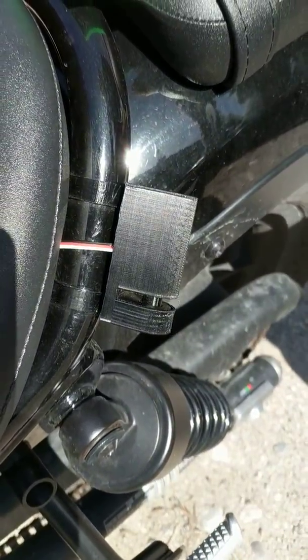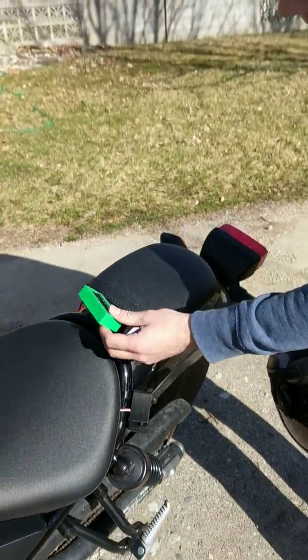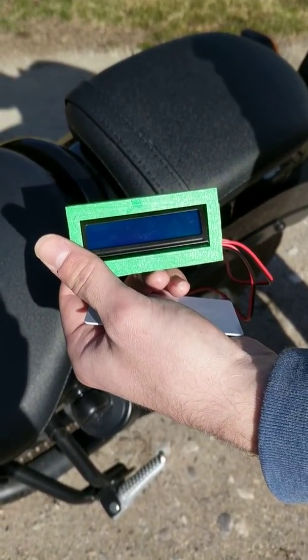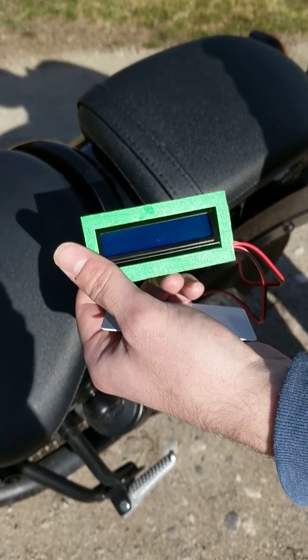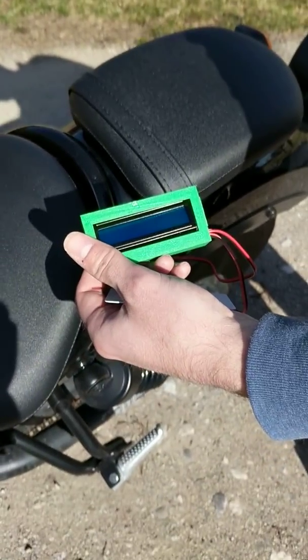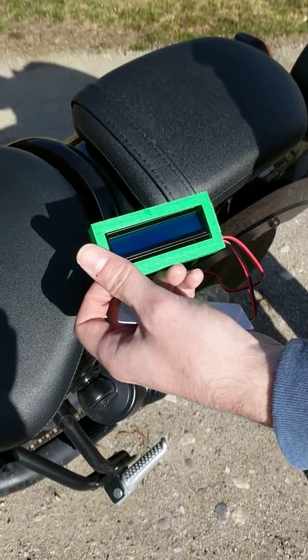I also had this screen here so I could do diagnostics on it. It would tell me when it had read a card and a code. But I plugged it into the wrong voltage and it fried, so it doesn't work anymore. That was just for diagnostic purposes — sadly I won't be able to show it in the video.